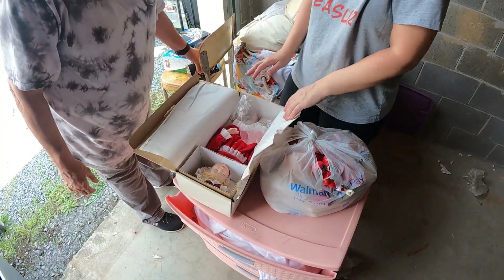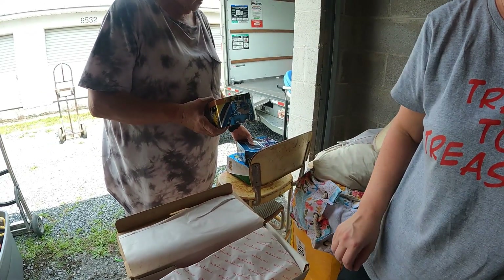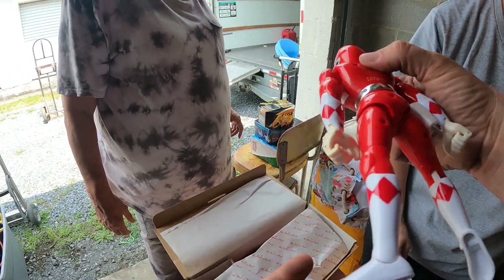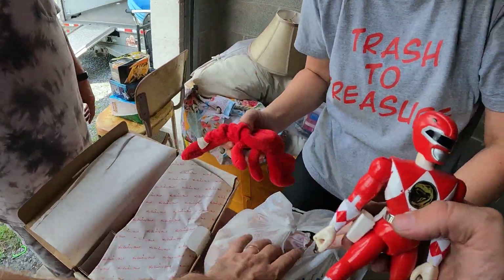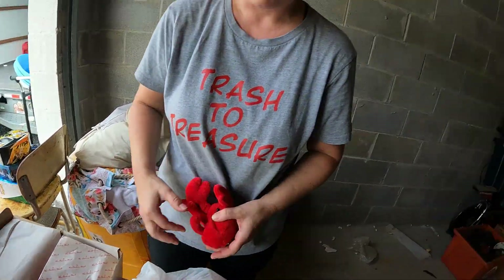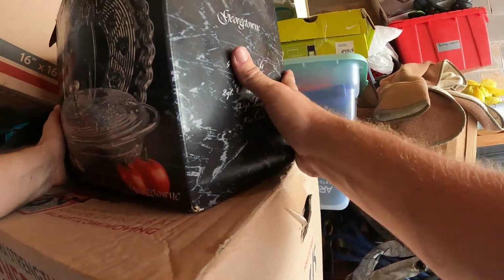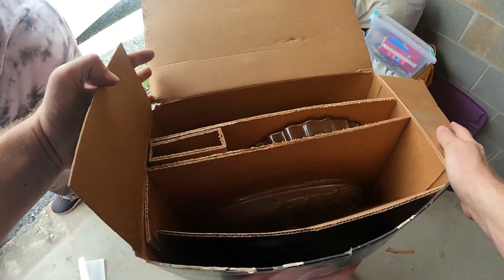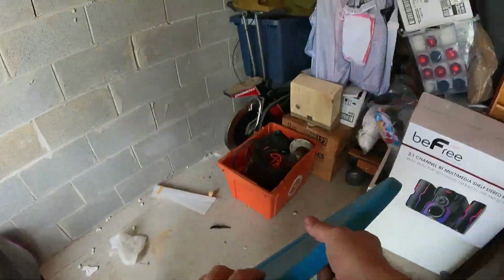We got a Power Ranger here — this looks like an original. It's got a little wear on it — 1993 Bandai Power Ranger. Some little dolls and stuff in there. All right, the Tuscany Collection serving set — it's in there, a nice little serving set. That says towels on the side, so we'll just leave that one closed.